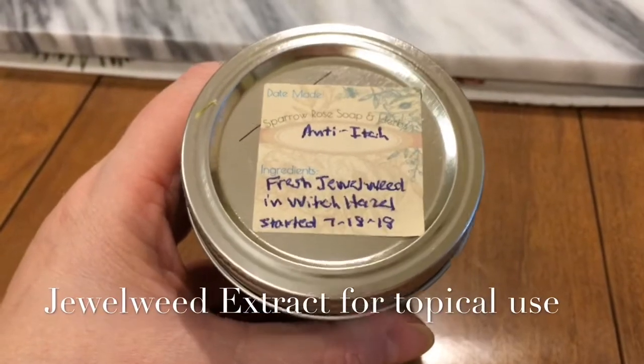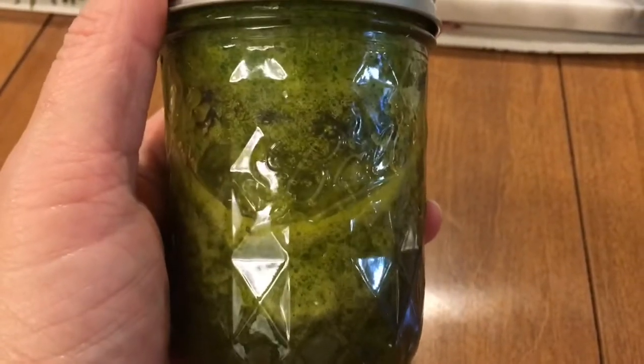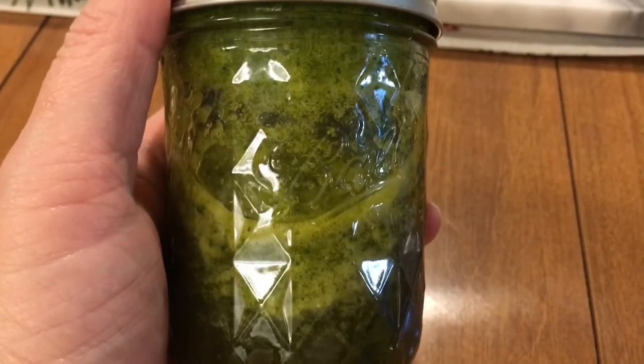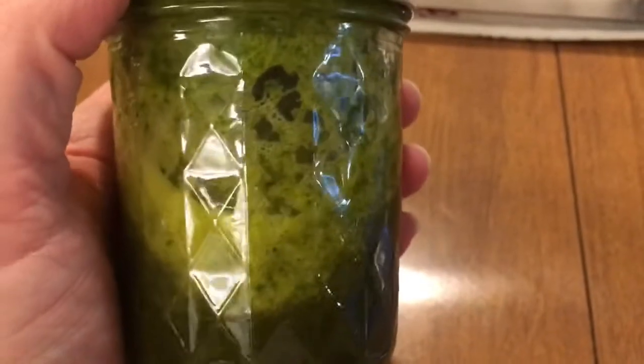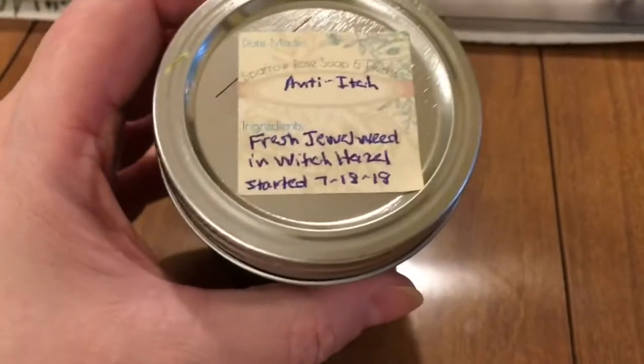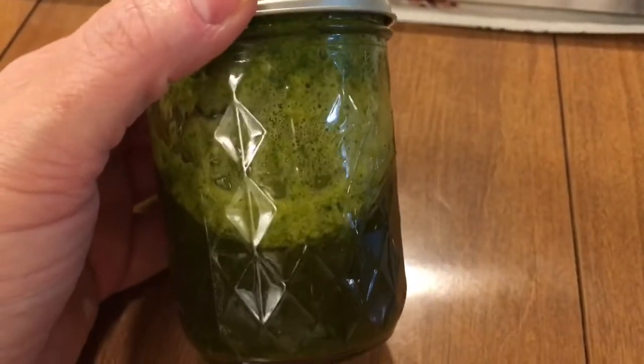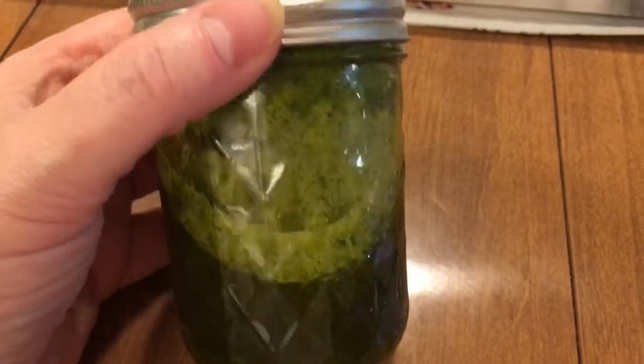I've got some fresh jewelweed and some witch hazel here. I put this through a blender and then I'm going to stick it in the fridge for 12 to 24 hours, then strain it really well and bottle it. This can be used as an itch spray. Word of caution: make sure you don't have an allergic reaction to it before using it.